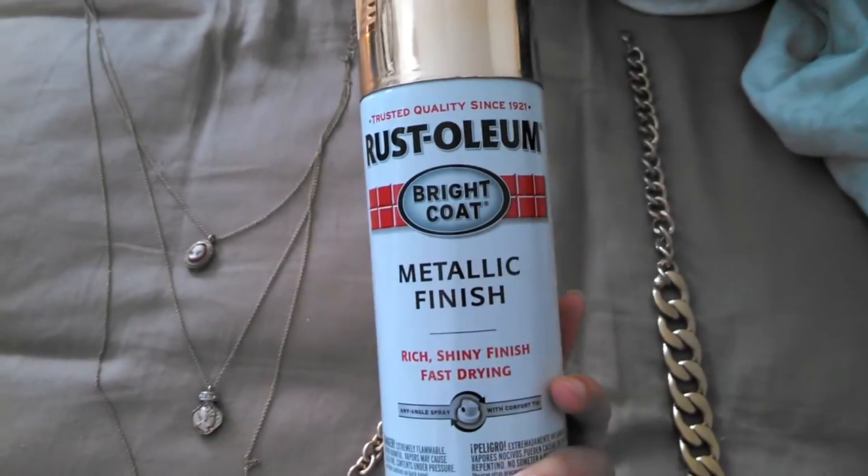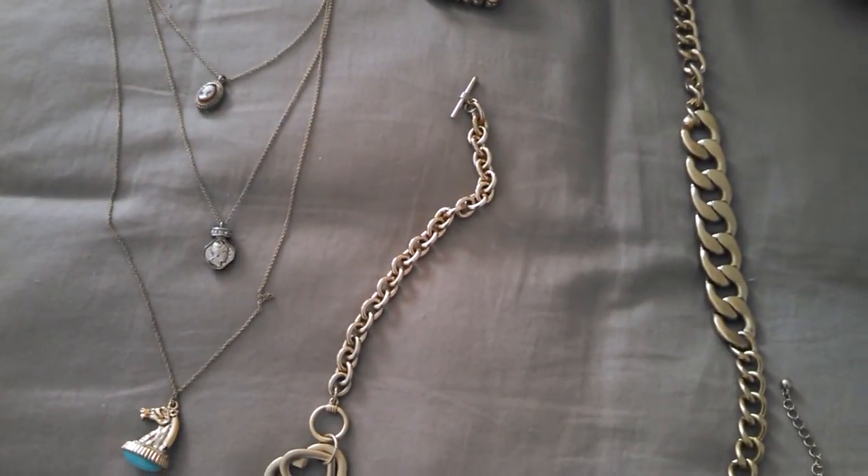Overall, I'm happy with the Rust-Oleum Bright Coat Metallic Finish. Thank you for watching. Bye-bye.